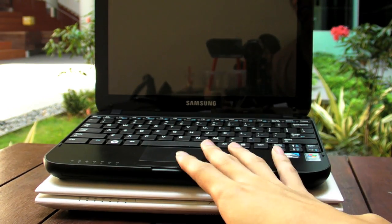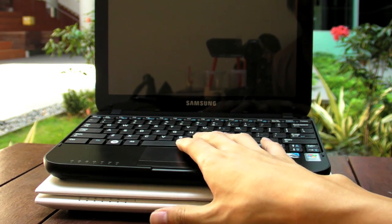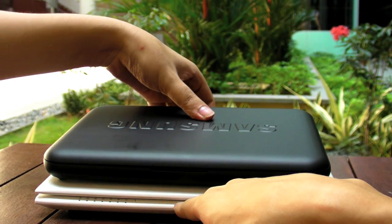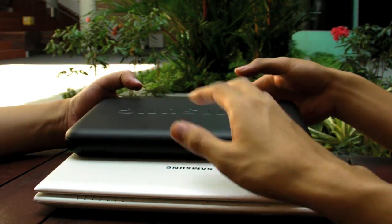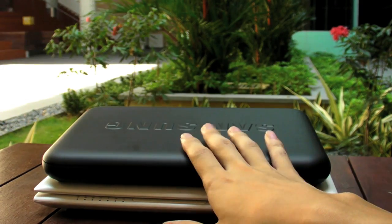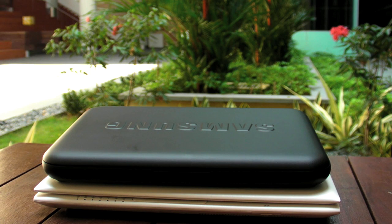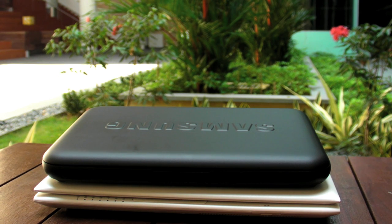In summary: the N310 at 899 has a great design, nice chiclet keyboard, good feel, and is available in black and dark blue. The N120 at 799 comes in white and black. For a hundred dollars more, the N310 is clearly the better choice. If you're looking for a Samsung netbook, go for the N310. That's it for Gear 65 episode 35 — email us at gear65@tech65.org or visit www.tech65.org. We'll see you next week!